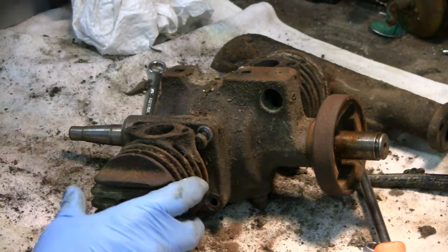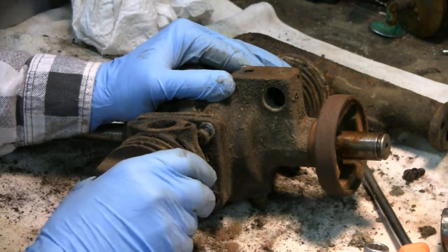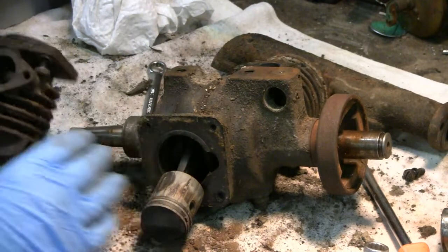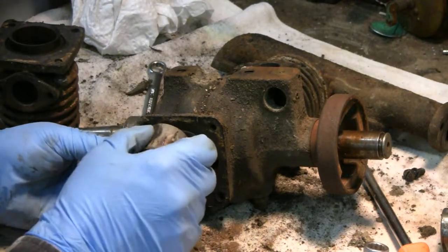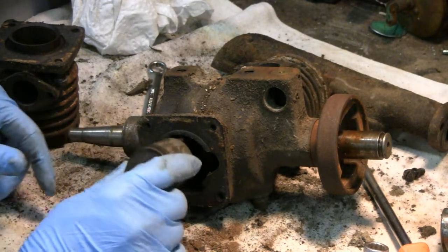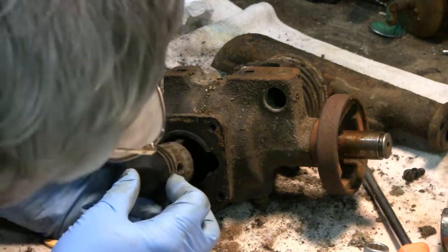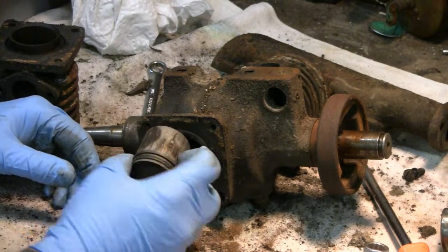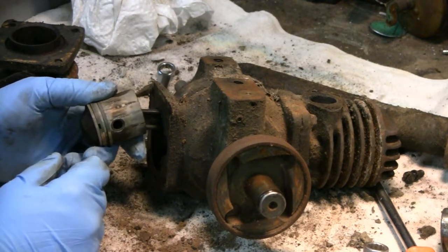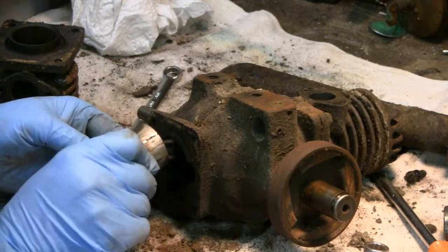I unbolted it. Take it off and see what it looks like. You don't want to hit too hard on these things. A little gouged, but the rings look okay. Looks to be missing on this side here — it's missing a little retaining ring, or a Welch plug, whatever they call it. But that's no problem.